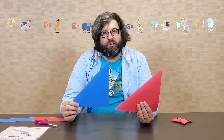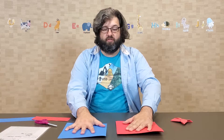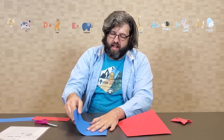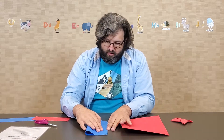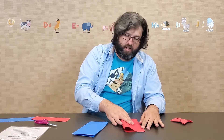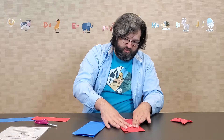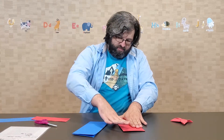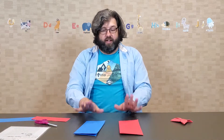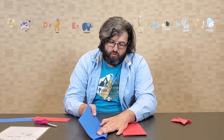Now that we have our two triangles, we're going to unfold them and then fold each one in half lengthwise. Again, you're going to do each step to both papers. Now that we have these, you unfold and then fold each section toward the center.